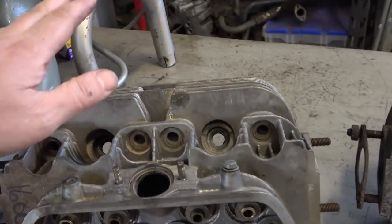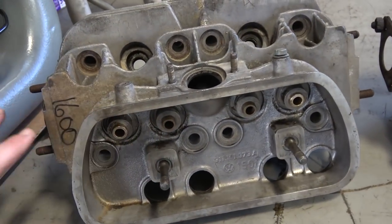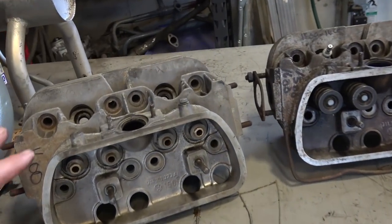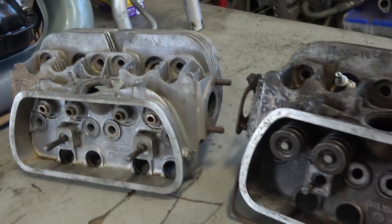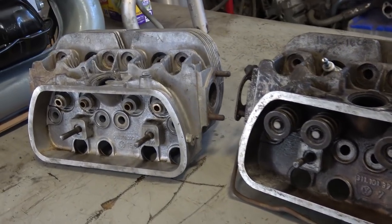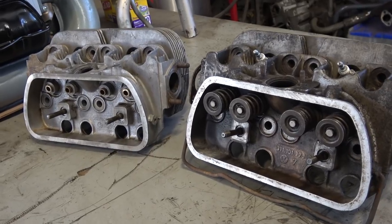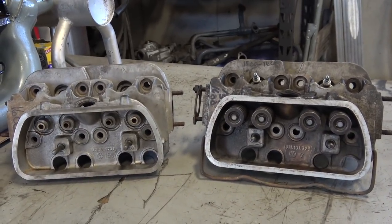So to recap: look for busted fins, cracks between the valves, any stress cracks on the head, stud condition, and make sure your heads match — vendors often sell two heads together that may not be a proper pair. There's a lot of information online to find out which heads work with what and what characteristics they had throughout the years. Hone up on that and you should be good to go. Chris at classicvwbugs.com — take care!